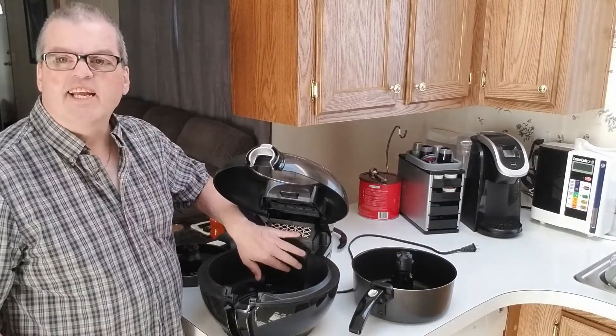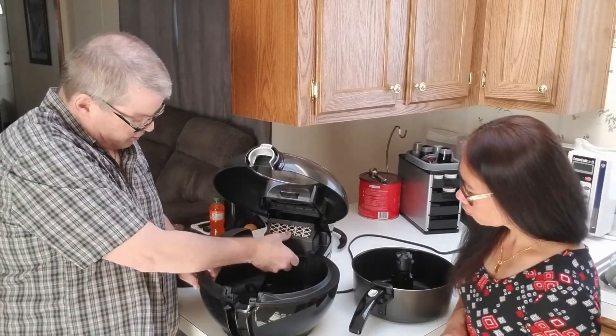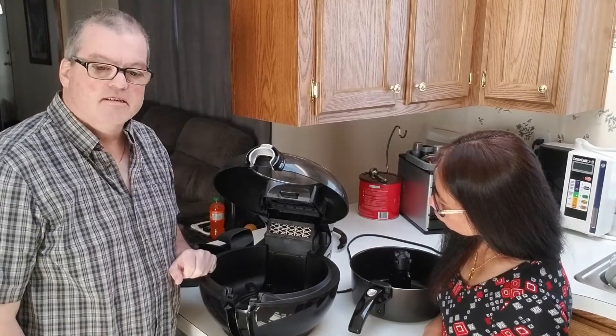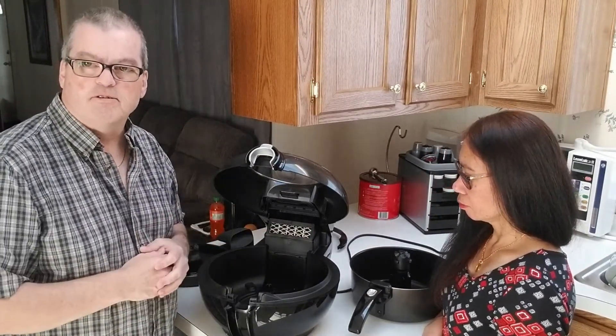In the back there's a filter — that filter comes off and you can change it. It's going to try to reduce the cooking smell as much as possible.